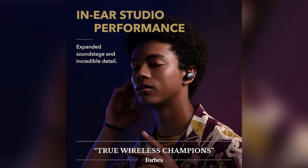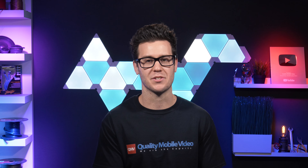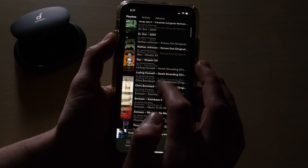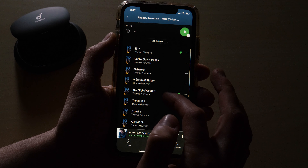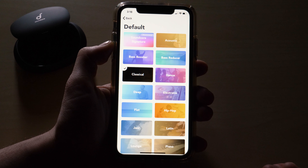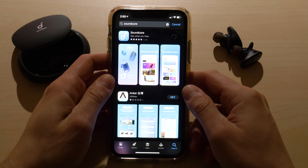I was immediately impressed by the audio quality as soon as I started playing some music the first time I put these on. The Liberty 2 Pro's have amazing bass and sounded fantastic with hip-hop, but I listen to a diverse range of genres — one minute I'll be listening to Biggie, the next minute some classical. As a result, one of my favorite features is all of the audio presets and customizations you can set in the Soundcore app, available on Google Play or the App Store.